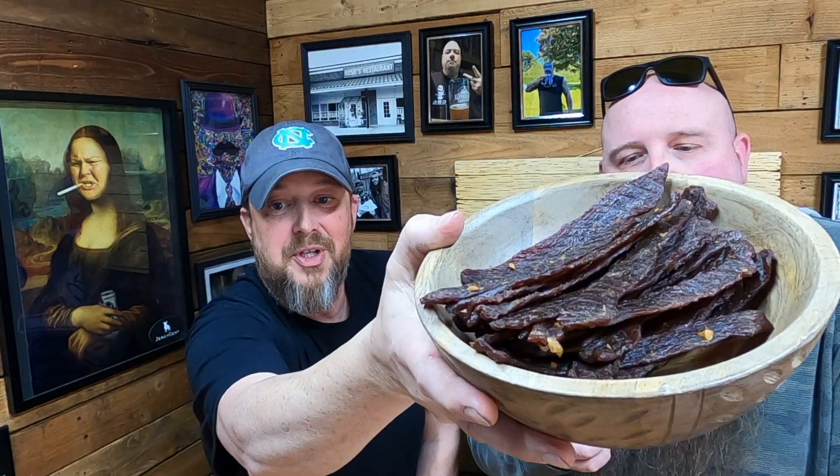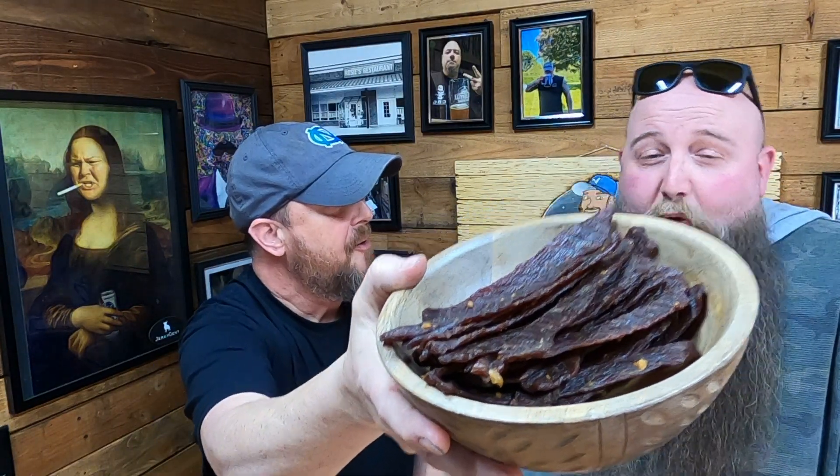If they had dehydrators back in the old west when they kept jerky on their saddles, you would make a fortune. Most of the time back then they just let it hang and dry up on its own. To be honest this is the first time I've made this recipe and I think it's great.